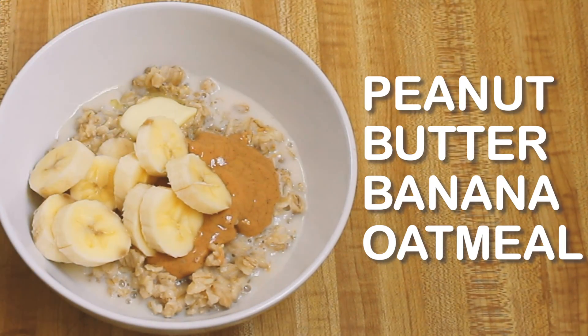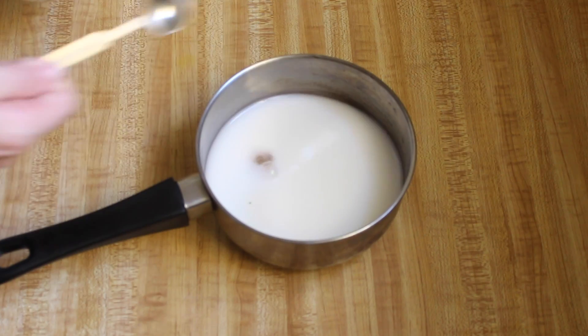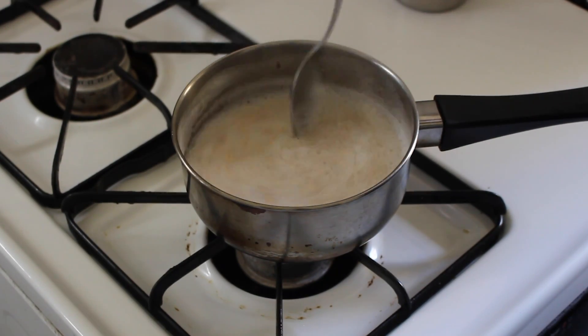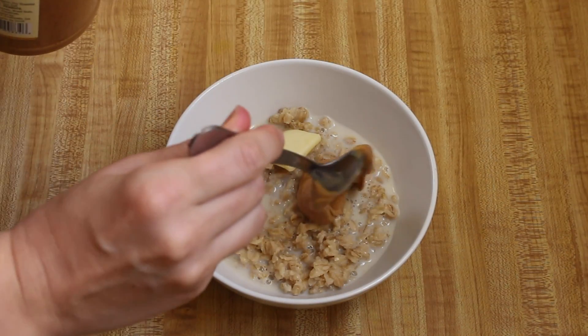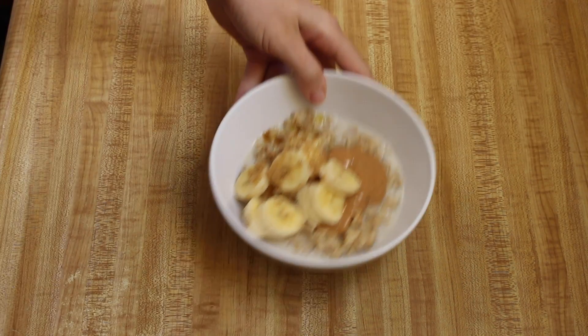Peanut butter banana oatmeal. In a saucepan, add three-quarters of a cup of water, one-quarter cup of milk, a dash of salt, and a teaspoon of brown sugar. Put it on low heat and give it a stir. Once it starts to simmer, add half a cup of oats, stir, and let cook for 5 minutes on low heat. I like to serve with a pat of butter, a big blob of peanut butter, slices of banana, and a little sprinkle of brown sugar. Mmm, oatmeal, peanut butter, banana — it's a classic, it's cheap, and it costs just about $1 per serving.